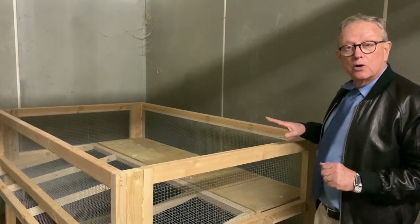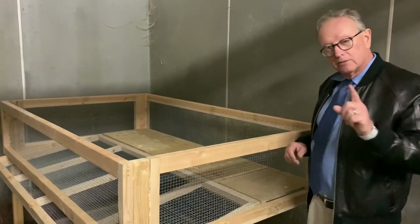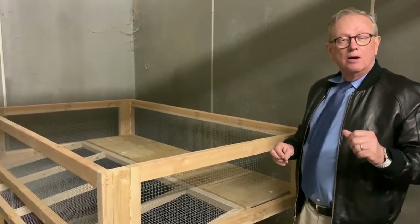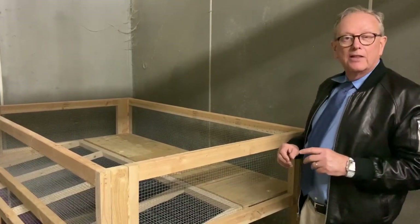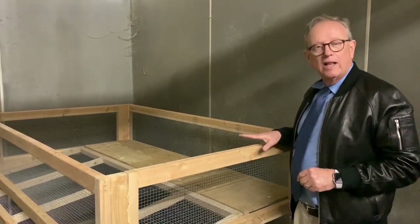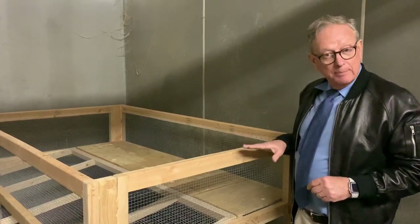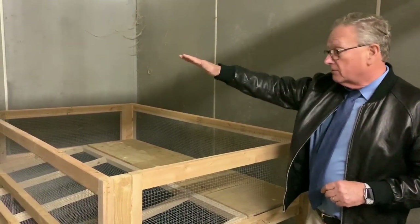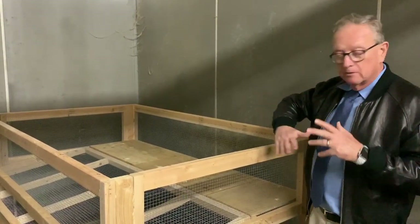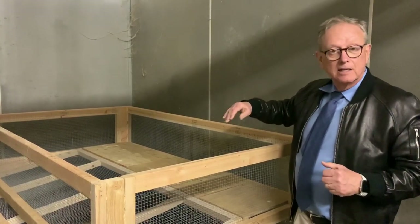I'll show you how it looks when it's done. Now, I'm lucky enough to have a barn with horse stalls where I can keep it inside, so I don't have to paint it. But if you're going to make a quail hutch and keep it outside, you'll probably have to paint it and put some weather protection around it so the quails don't get rained on and wind doesn't get in. Since I'm inside, it's going to be easier for me.